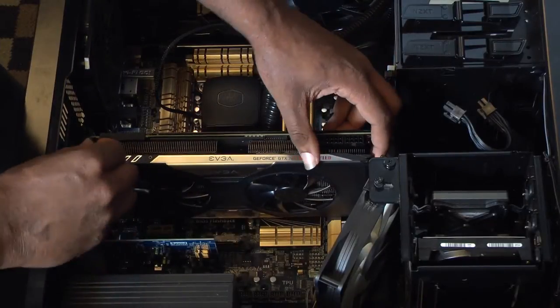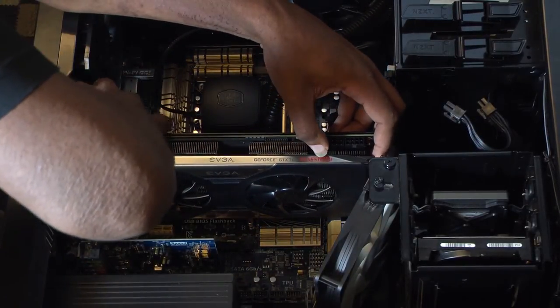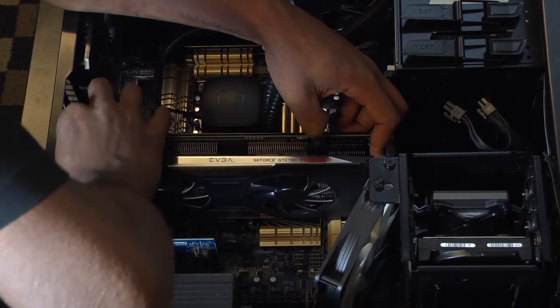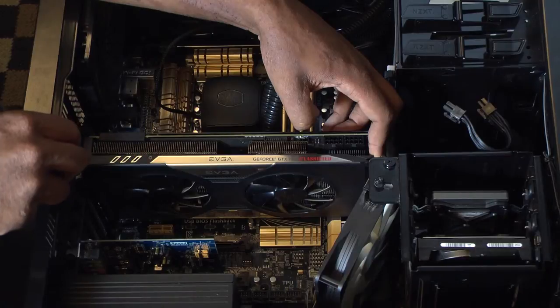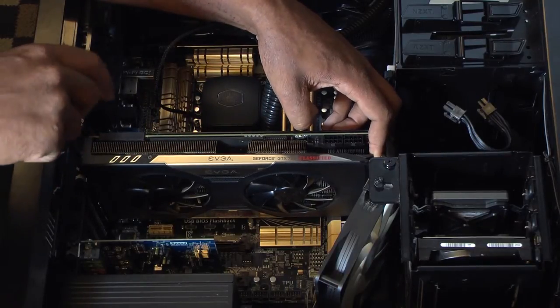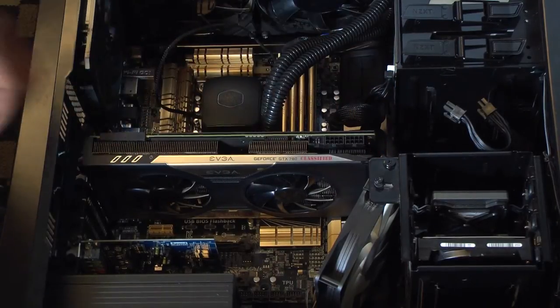And step three, screw your graphics card in. If your graphics card is like mine, you have a little screw in the back. If you apply a little pressure, you can fit it in. Take your Phillips head screwdriver. Make sure it's tight, and there you go.